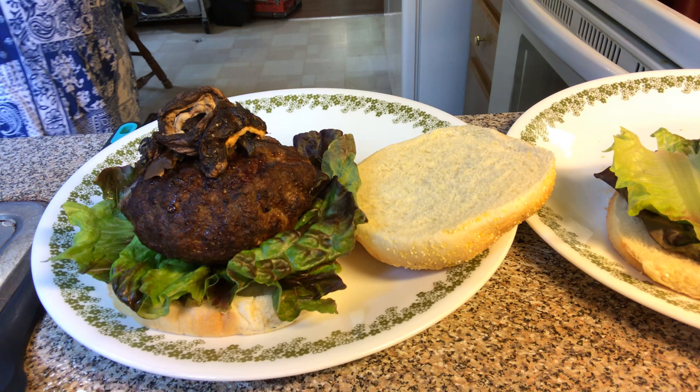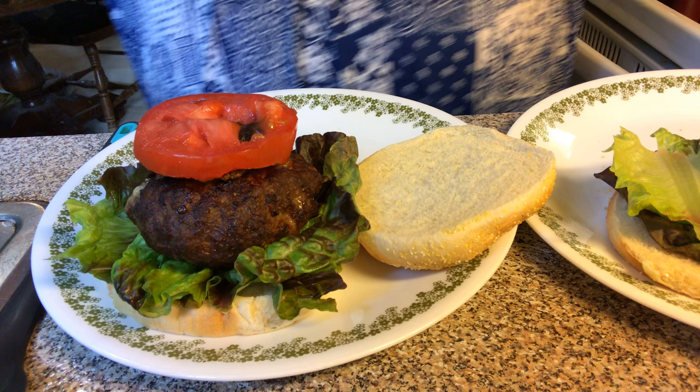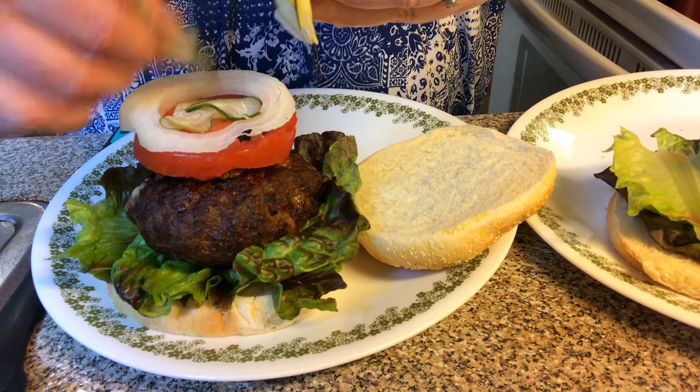And this is Jimmy's burger for him. We're going to come with our tomato and then, of course, our onion. And then we're going to put our condiments on. Don't forget our pickles — I can't have a burger without pickles. They're so yummy.